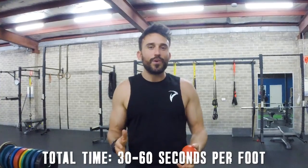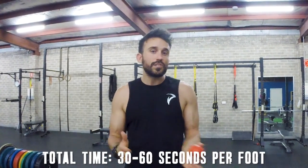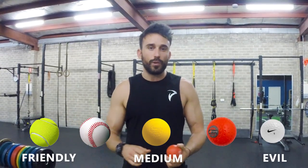Spend around about 30 to 60 seconds on each foot. You can use any ball available — the denser the ball, the harder it's going to be on your foot. You can start with a tennis ball and work your way up towards a golf ball. Adjust accordingly depending on your pain tolerance or the specific locations on the foot that give you grief. Always take your time and think about breathing and relaxing into it.